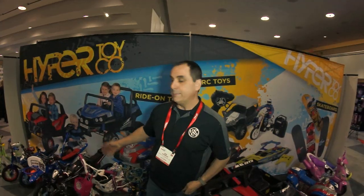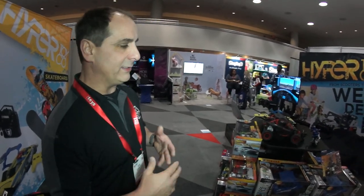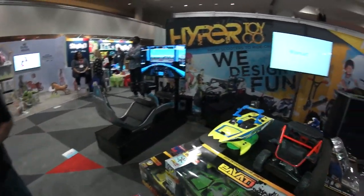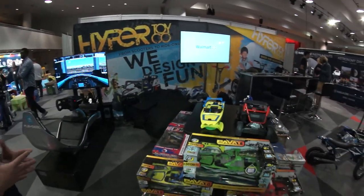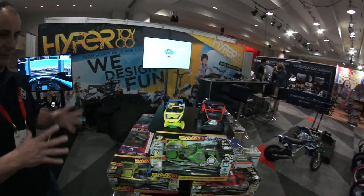Judd Ciancio, Hyper Bicycles and Hyper Toy Company here at New York City's Toy Fair. We're here mostly for our mass merchant stuff — ride-on vehicles, RC cars, and mass merchant bicycles. We've really expanded our RC department. Last year we had basically one RC car; now we have a number sold at Walmart, Target, and Sam's Club. We have a Yamaha license and the Pavotti boat license — we actually do boats now. These are also going into mass merchants in Europe.